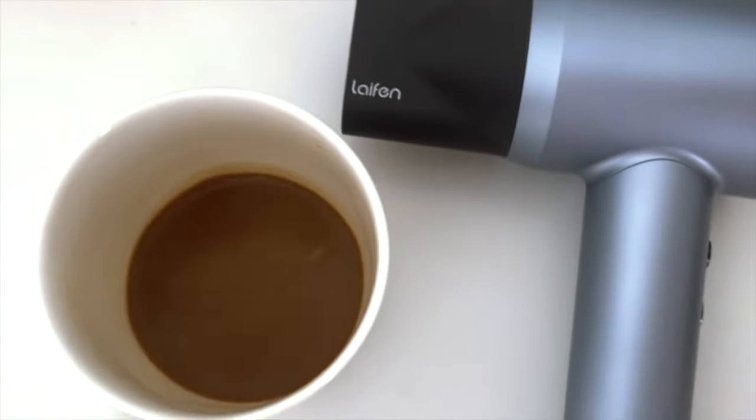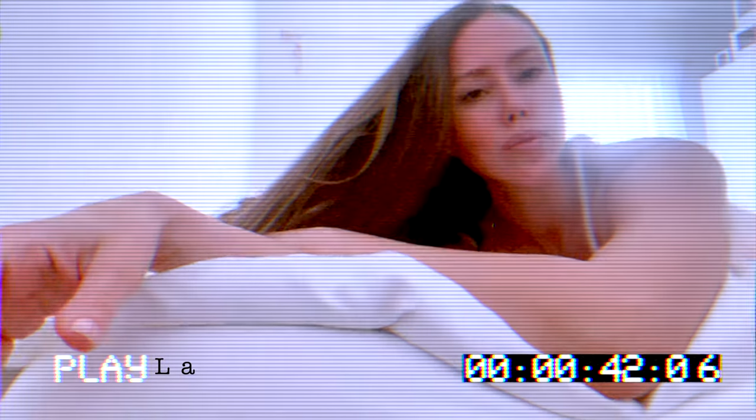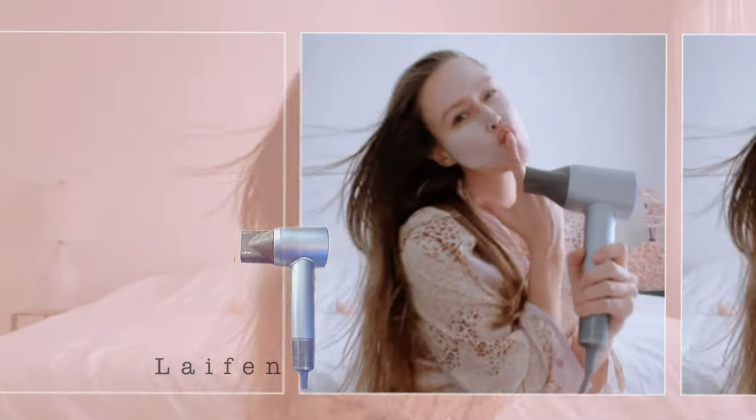Hello, friends. I woke up like this. What a glamorous morning. I'm just going to take a nap. Do you really want to see how I woke up? With my coffee, face mask, sometimes a little bit moody, and Lyfen and my face mask in the morning. I know it's weird, but it works.